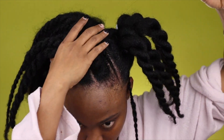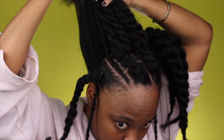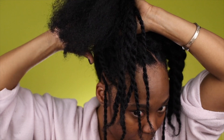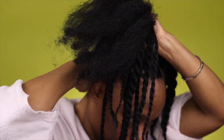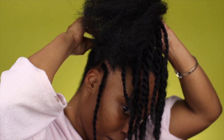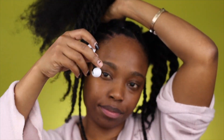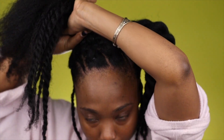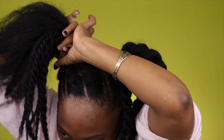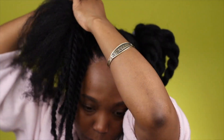Now I'm going to secure the two sides with what I like to call a bubble — back home we call it that, Americans call it bubbles. Before I do that I put some Ecostyler gel on the back to lay down the edges in the kitchen. Then I use the brush to smooth the back, not too much so I don't rip out my ends. I love to use a bubble because there's no rubber band or scrunchie to snag my hair — it just secures it nice and clean.